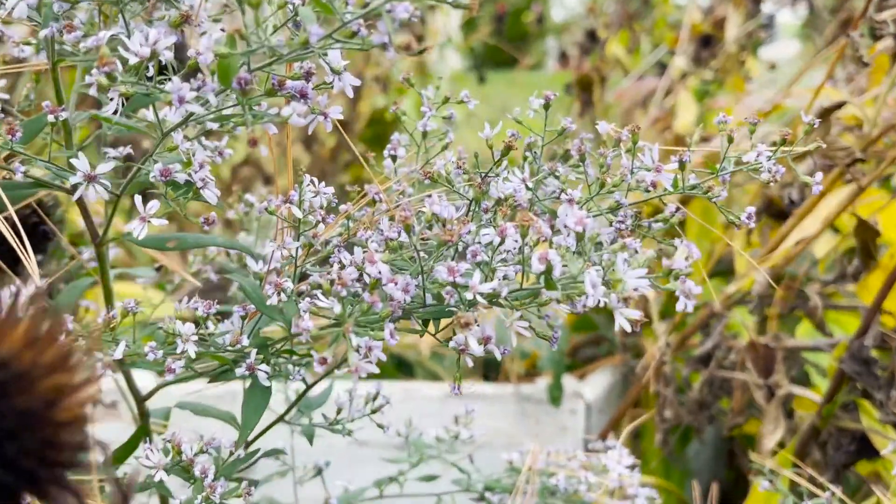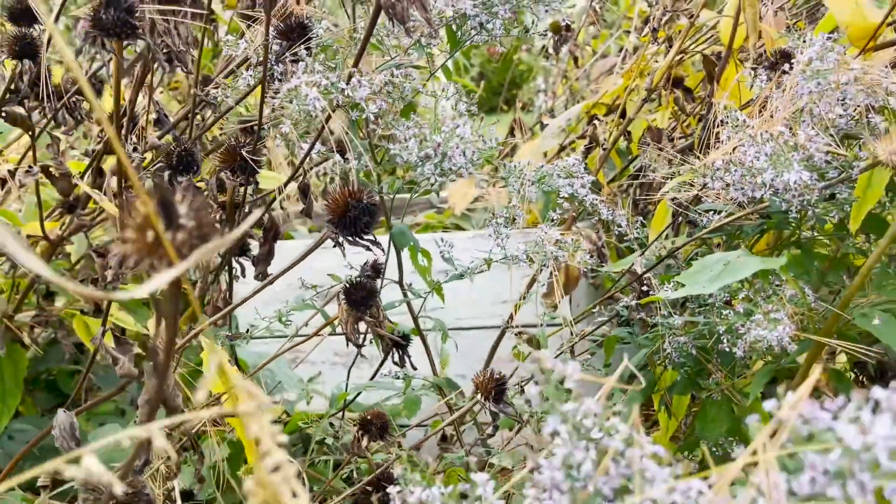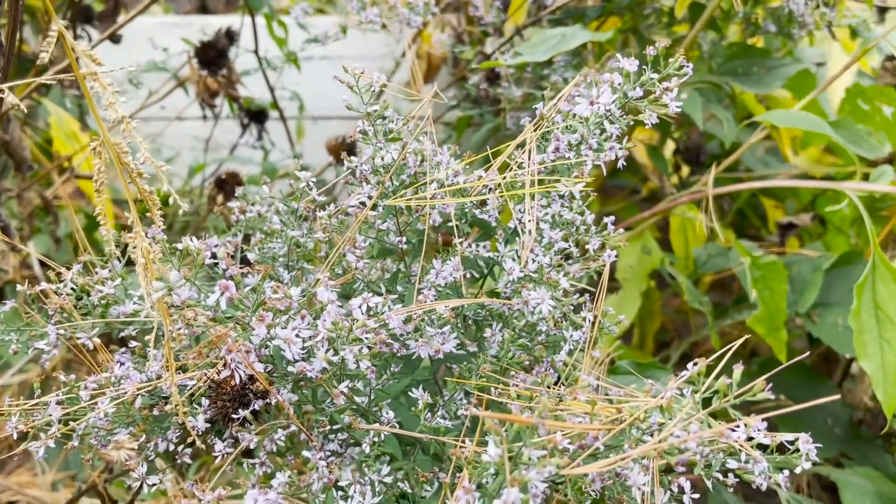Next we picked some blue wood aster — it's actually a weed in my echinacea bed — but asters are known to have magical properties of protection, contentment, and loving vibrations.